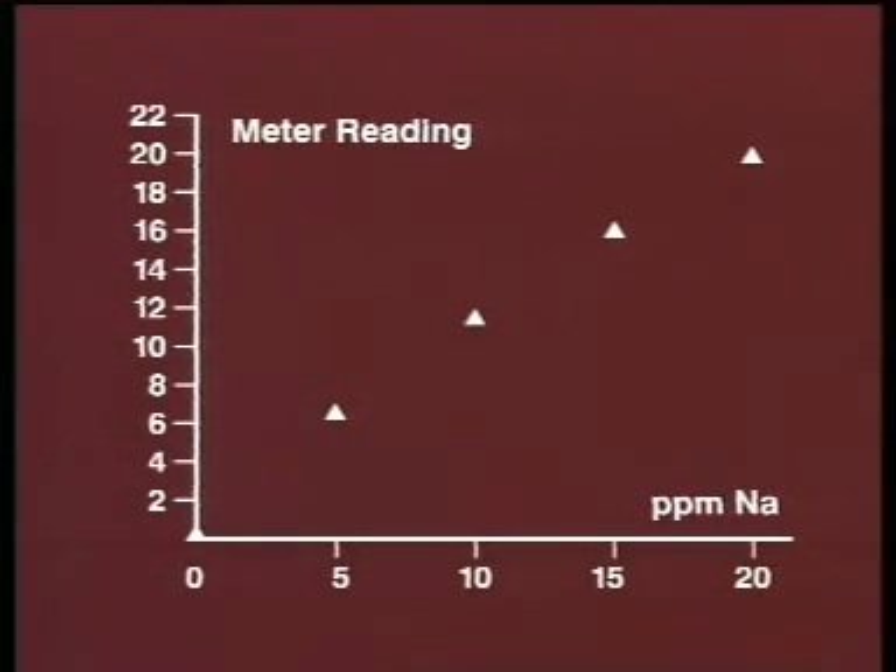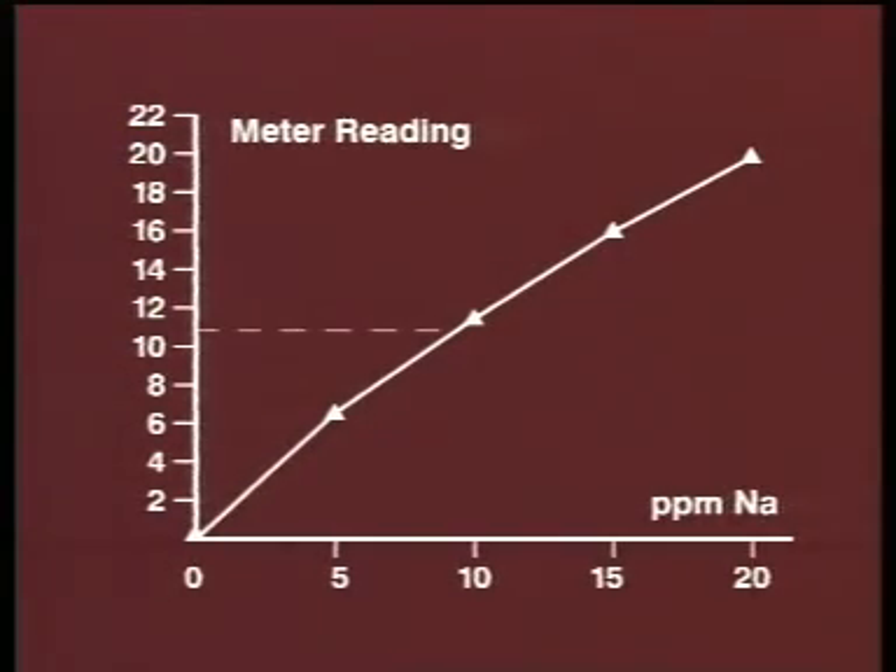Plot the calibration readings. This frequently gives a slight curve — that's why calibration is necessary. Then read off the parts per million value corresponding to the analytical sample.